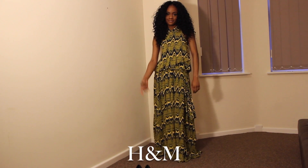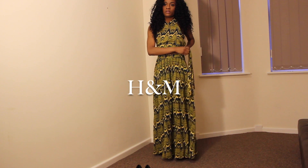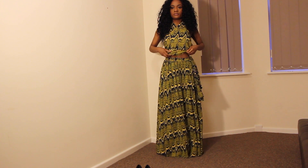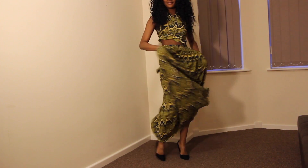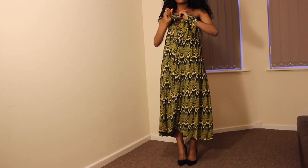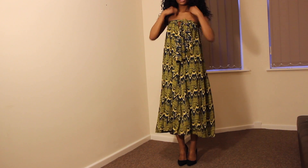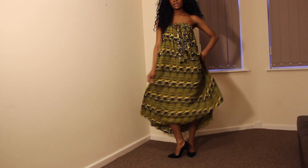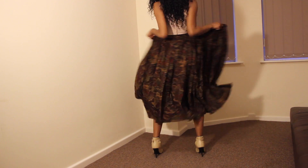Now moving on to the clothing — it's a mixture of a lot of things: vintage, Primark, Zara, H&M. Starting off, I have this two-piece that I got from H&M and I absolutely love it. I've only worn it twice but it makes me feel sexy and sassy. You can put it with stilettos or even flats, and you can even wear the top and skirt separately. It's just easy and flowy — I love this outfit.